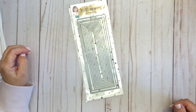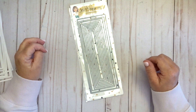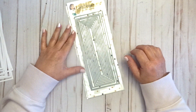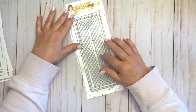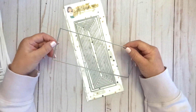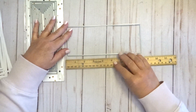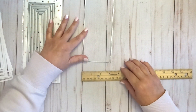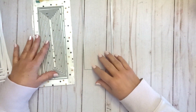Hi everyone, it's Lisa from the Kat Scrappiness Design Team. Today I want to introduce you to a new product in the store called the Never-Ending Slimline Dies. Kat Scrappiness has a large variety of slimline dies and this is the newest in the line. There are 10 dies in this set and they cut out varying sizes of frames, with the largest die measuring just over 8 inches by just over 3 inches — the perfect size for slimline cards.